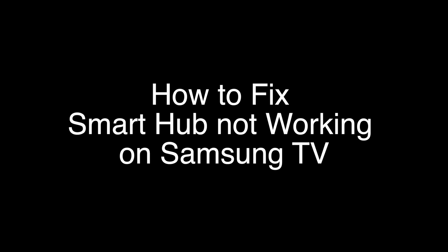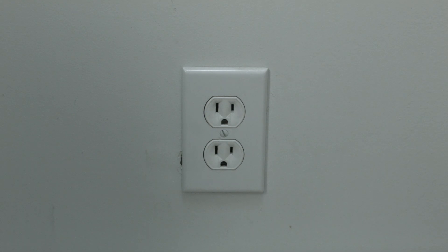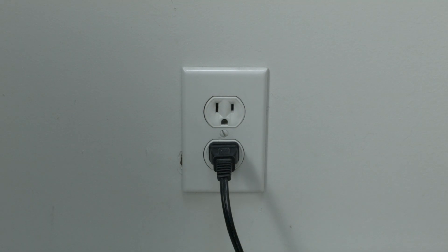The first thing to try is really the simplest, and in most cases this one will actually work, so you might not even need to go on. Just basically unplug your TV from the wall, wait about 60 seconds — don't be impatient, wait the full 60 seconds — and then plug it back in. This will reset your TV, and it's a lot different than switching the remote on and off, so do it from the wall plug. If this solves your problem, you're set; if not, let's go on to the next.